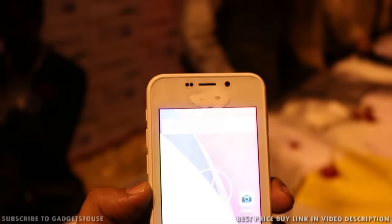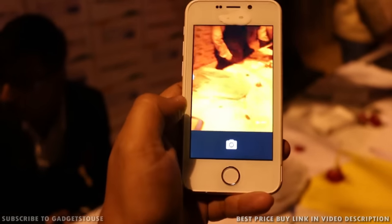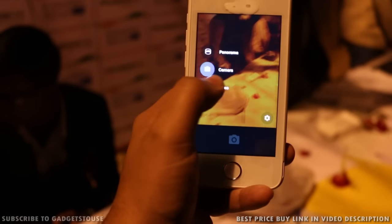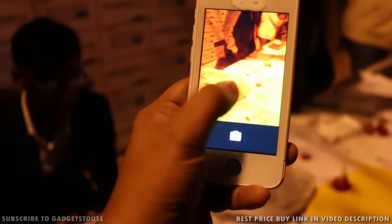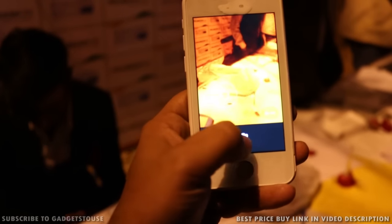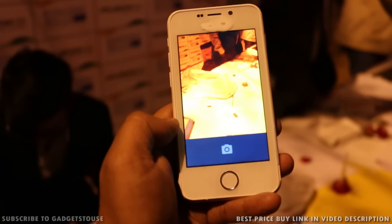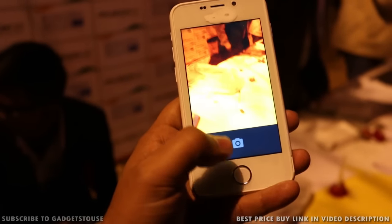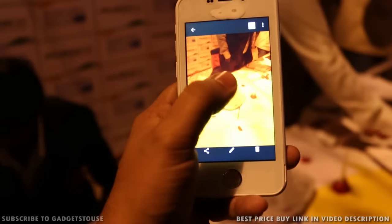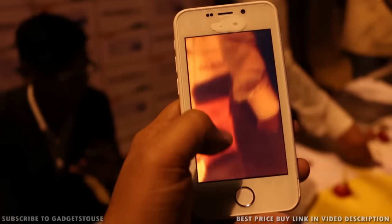To buy this phone, you will have to book it from the freedom251.com website — the link is in the description of this video. Overall, this is a very nice attempt from this relatively new company. However, their first device announced at approximately 3000 rupees with 4G connectivity is still yet to be available. We are not sure about the availability of this phone, but if you want to buy it, make sure to book from their website from 6AM on 18th of February.